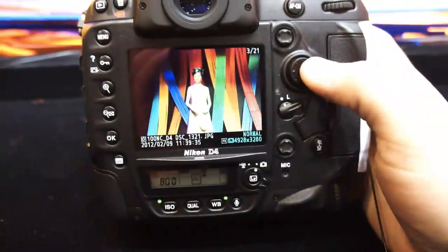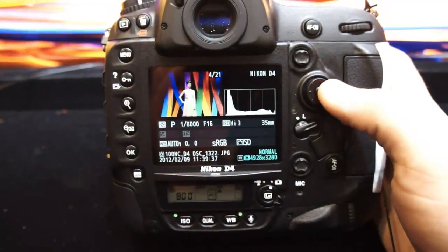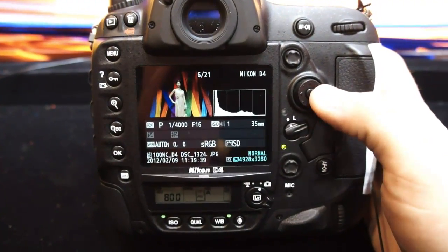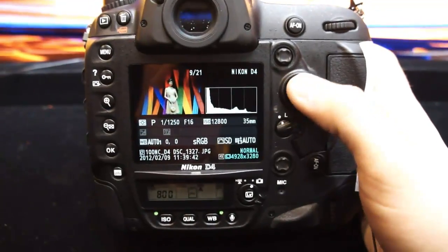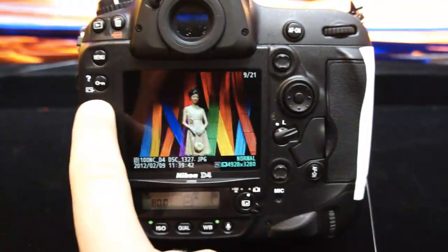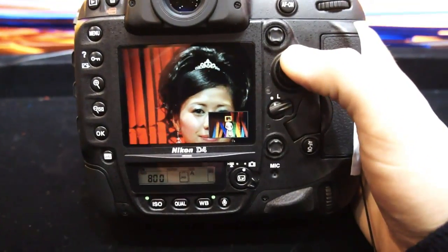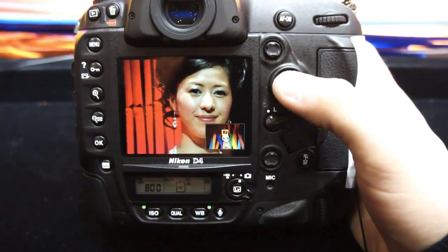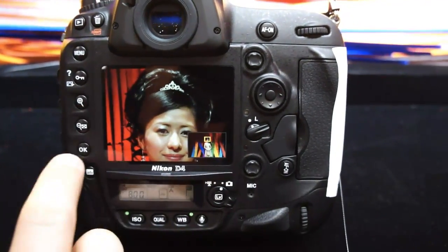We're not able to take these pictures away unfortunately. This is High 3 ISO, High 2, High 1, and then ISO 12,800 is here. I'm going to zoom in — and can't really see much noise at all. There's some noise visible, but barely any at all, and this is at 12,800.